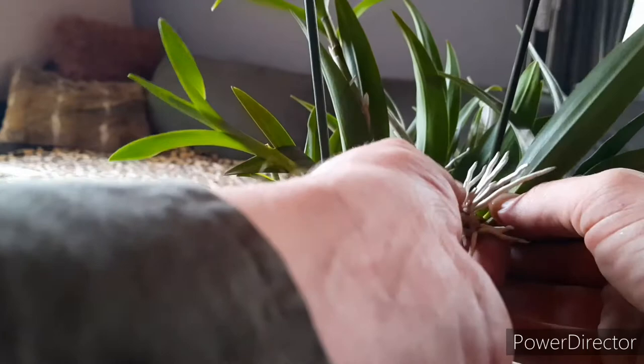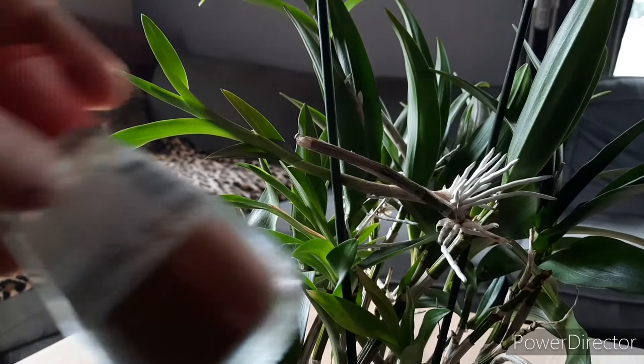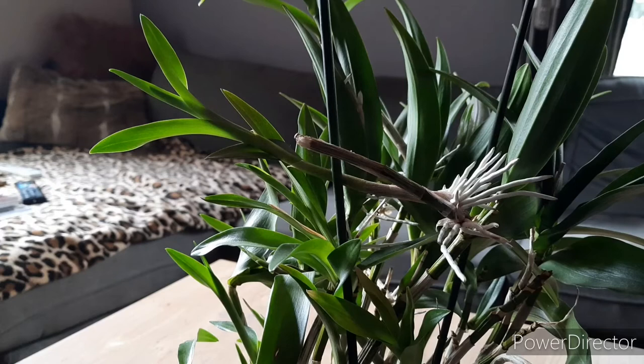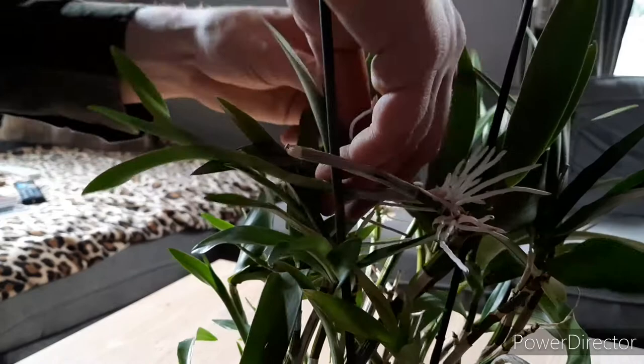It is taking a bit of the old keiki with it. I am going to get some cinnamon and a scissor. So here's the cinnamon, here's the scissor. I sterilized it with the flame, it is still warm. So let's try to take this keiki off.